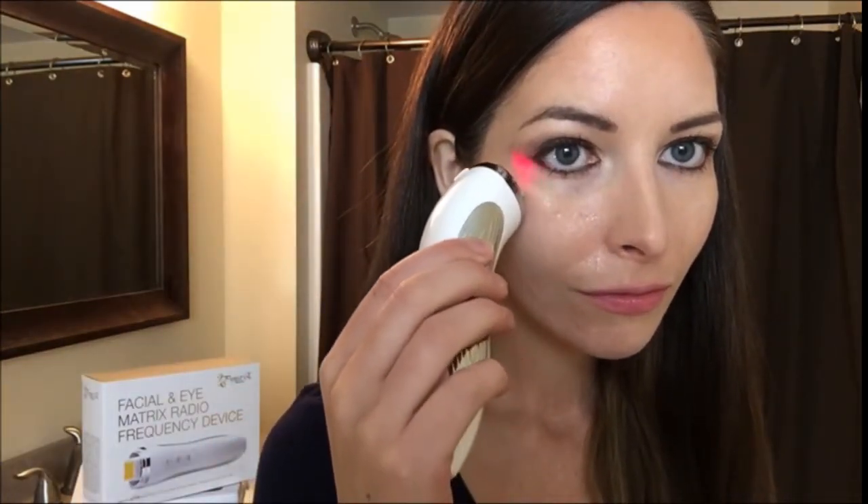Apply an ion gel to the area to achieve the best results. To activate, hold the unit with your fingers touching the sides of the electrodes and place it onto the skin. When you see the red light up, you know that the device is working.